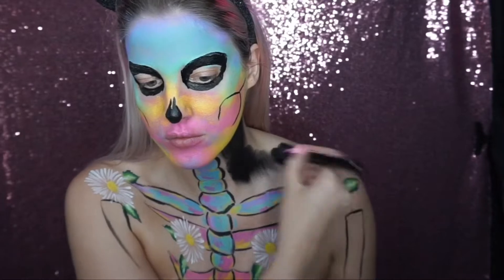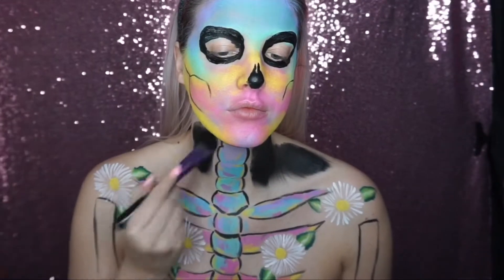I then painted the whole area around the flowers and the ribcage with a black face paint.